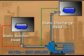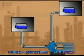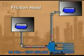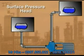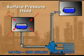The static head of a pump is the maximum height or pressure it can deliver, and is due to gravitational force on a column of fluid. The head caused by resistance in the piping, fittings, and valves is called friction head. Surface pressure head is caused by any pressure acting on the liquid in the tanks, including atmospheric pressure.